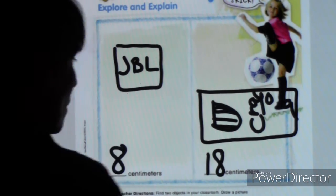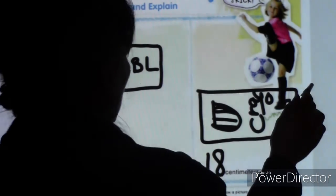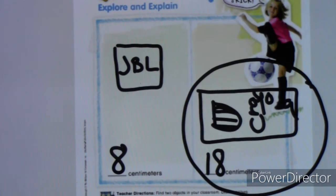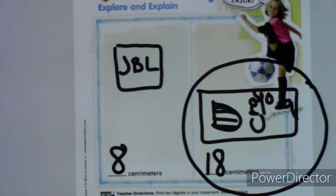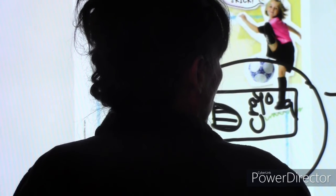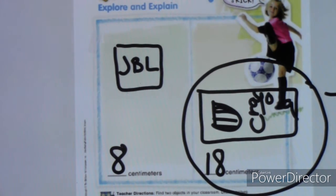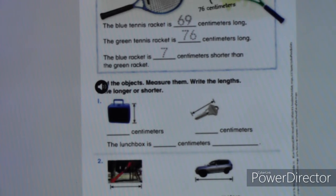I'm going to mark that as 18 centimeters. So now, which one's longer — 18 or 8? 18 is definitely the longer number. I'm going to figure out the difference because we're bigger, stronger, smarter. So: 18 minus 8 equals 10. Eight minus 8 is 0, bring down the 1, so it's 10. The colored pencils are 10 centimeters longer than the JBL speaker.